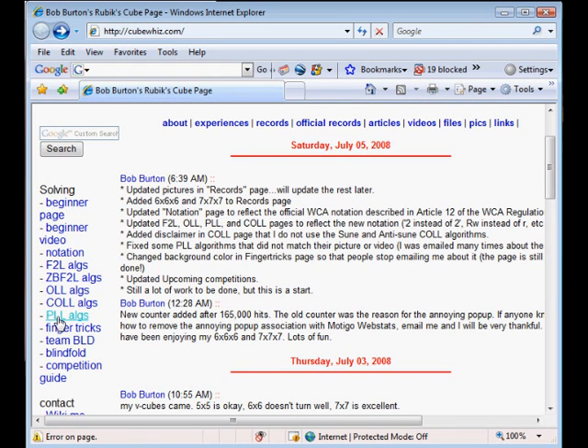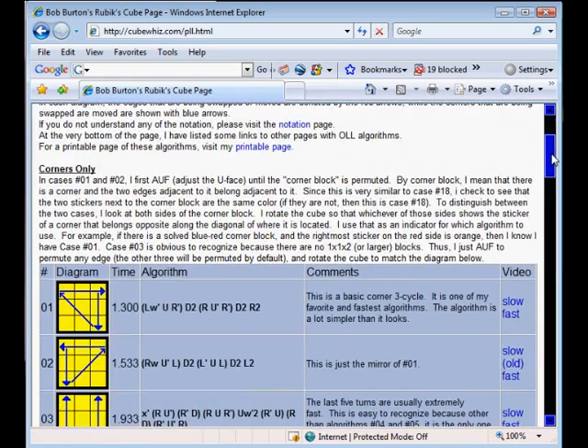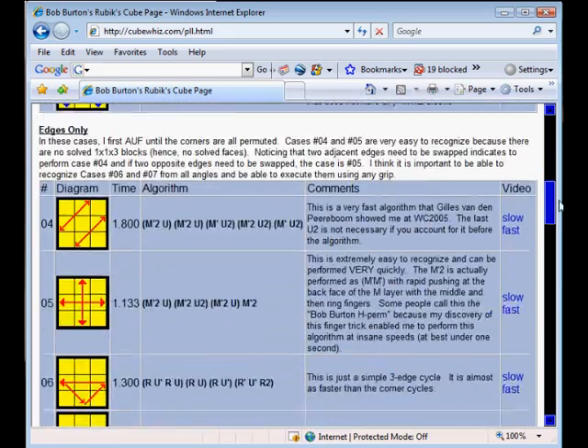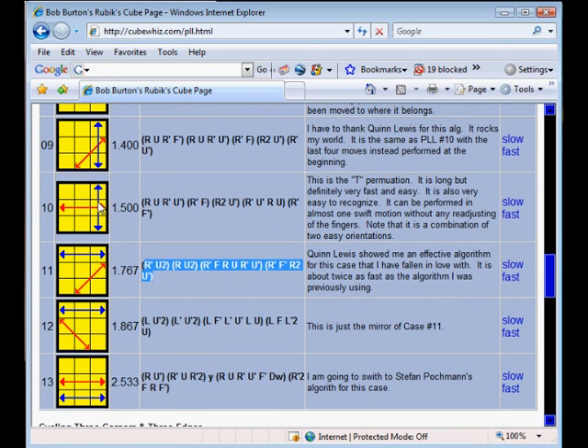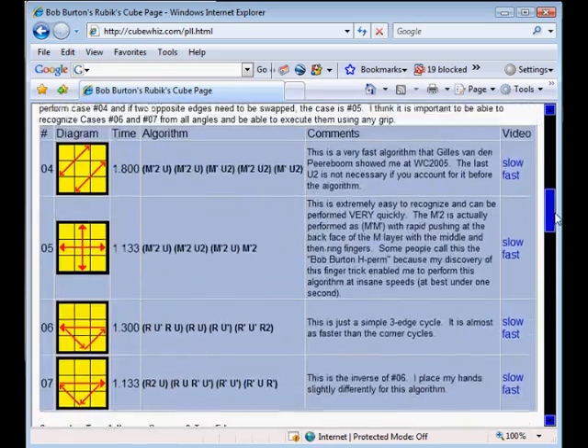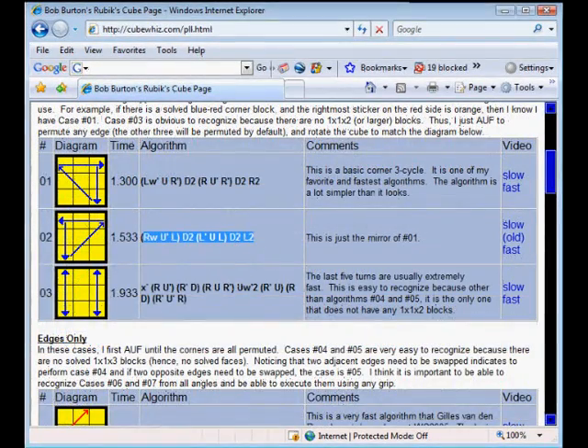Now for the PLL algorithms — this time there are only 21 algorithms, so that helps. Right now I only have a few memorized, like this algorithm here that I use to switch the edges, just like in step five when you learned how to solve the Rubik's Cube normally. And then to switch the edges across, I also have this one memorized — it saves a little time. Up here I now have these two corner-switching algorithms, which does the same stuff that occurs in step six of the beginner's method. So just knowing those algorithms, you will be able to do PLL.